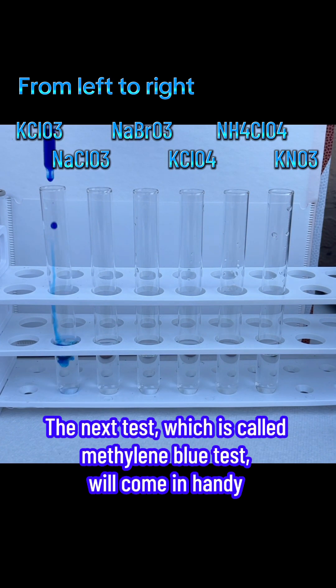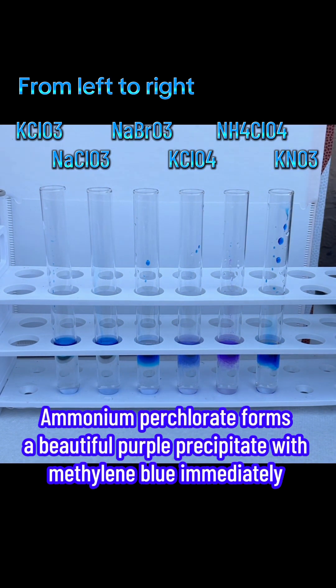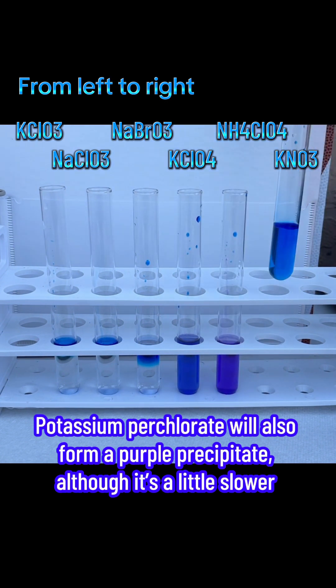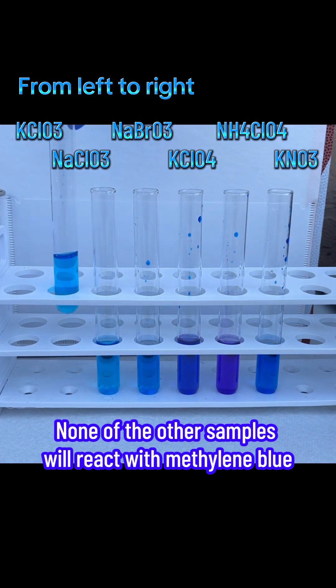The next test, which is called the methylene blue test, will come in handy. Into each test tube, several drops of methylene blue solution was carefully added. Ammonium perchlorate forms a beautiful purple precipitate with methylene blue immediately. Potassium perchlorate will also form a purple precipitate, although it's a little slower. None of the other samples will react with methylene blue.